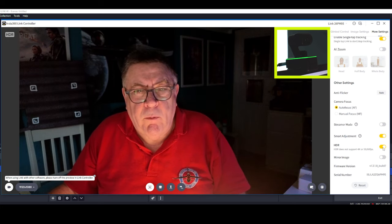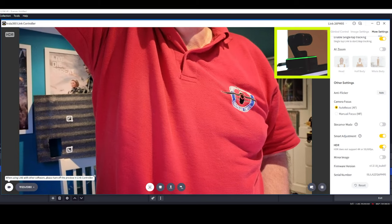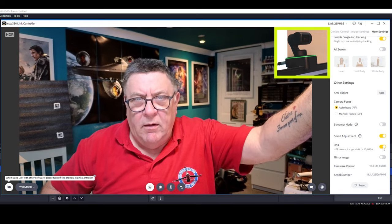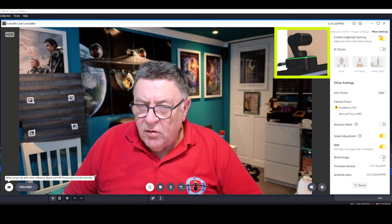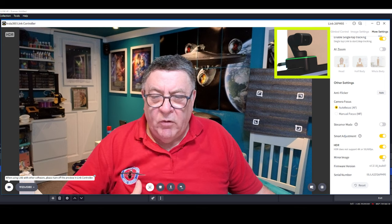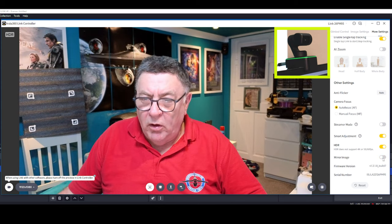Alexa, turn dimmer to 100%. And I'll turn the overhead light on again. Put this back on the Canon. Mirror image — at the bottom obviously — click on that and we flip to a mirror image; all the text is backwards. Click back to normal. And then we've got firmware version and the serial number. So that is all of that.